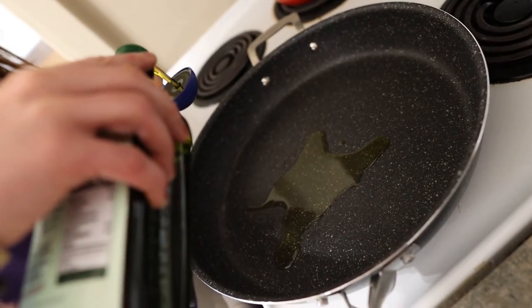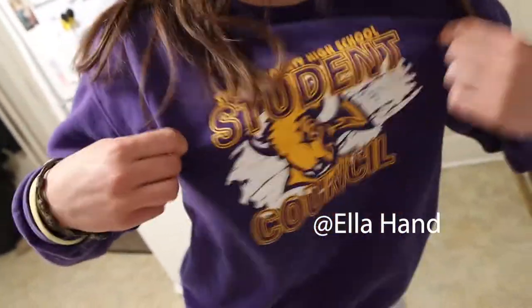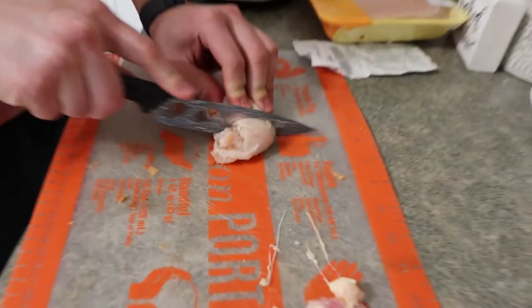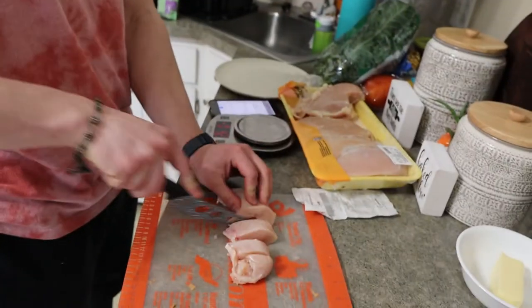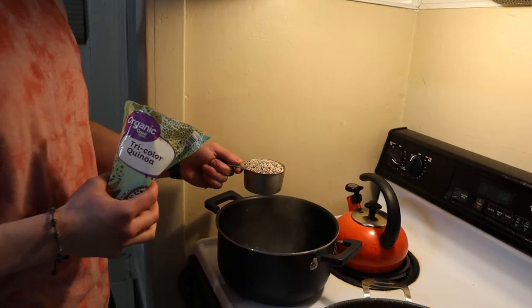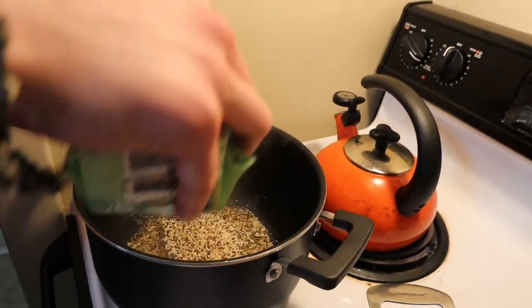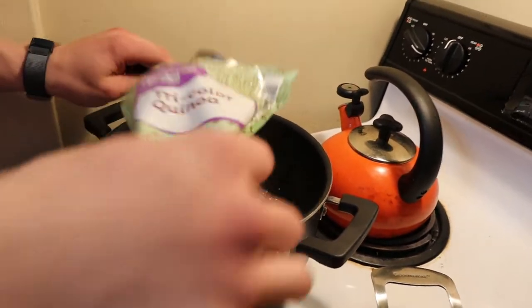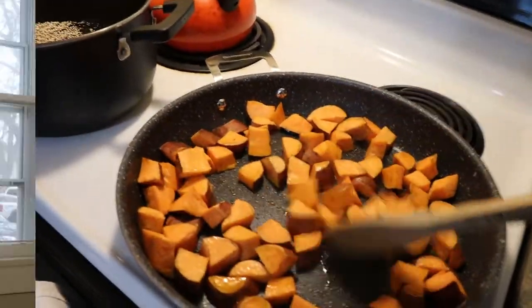Next up we're gonna put some olive oil in a big pan because this is where we're going to be cooking everything. Next up we got to slice up our chicken breasts - you can do any meat for this probably - just got sliced up, it's going into the pan next. Then we got to make our quinoa. I went with almost the entire bag so I just dumped the whole thing into some boiling water. The sweet potatoes are still cooking, we'll add in the chicken shortly.